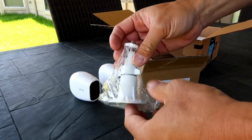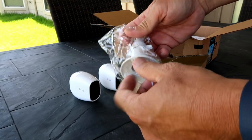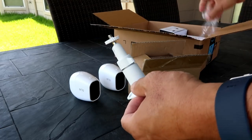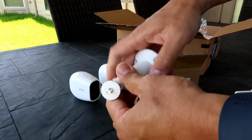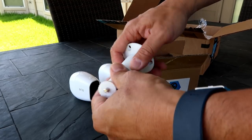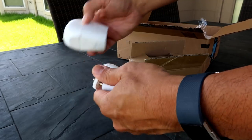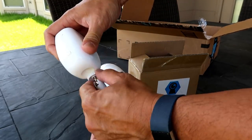First is the outdoor security mount, sold by Wasserstein. Remember, Arlo sells their brand for $20 a pop — with Wasserstein, you get three for $15, that's $5 per mount. They are metal and look almost identical to Arlo's. These mounts can be installed on either a wall or a ceiling and secure your camera with a threaded screw, as opposed to the magnetic mount that comes with the Arlo's.